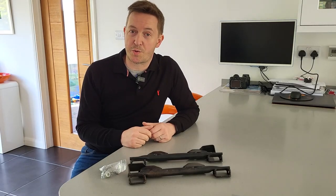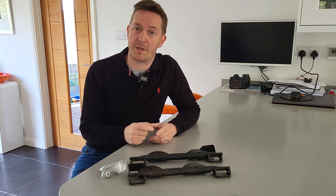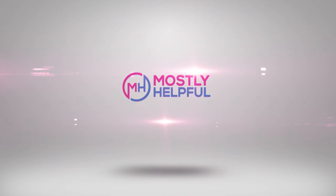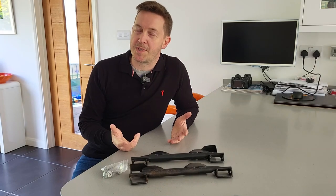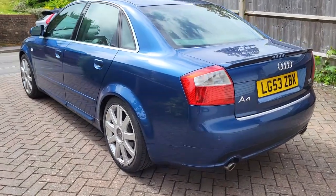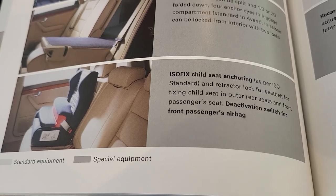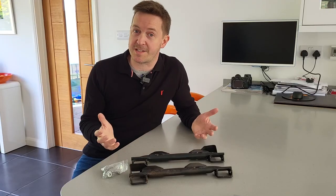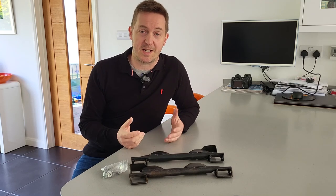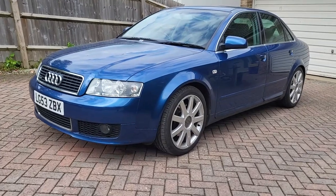In today's video I'm going to show you how to retrofit isofix into an early millennium era Audi A4 using a set of genuine Audi isofix bars. Hi, I'm James and welcome to Mostly Helpful. I drive a 2003 Audi A4 and I've got two children, but unfortunately isofix at the time was an optional extra. Because my car is a dealer demonstrator from 2003, it has no extras and doesn't have isofix.